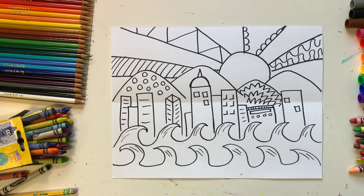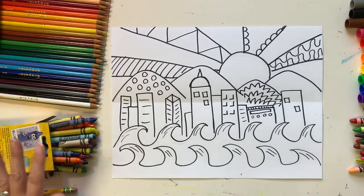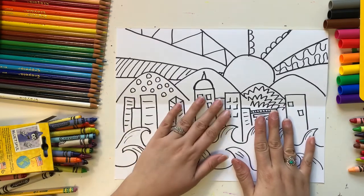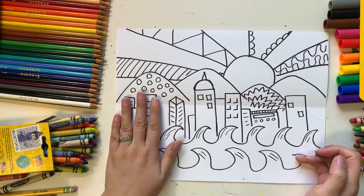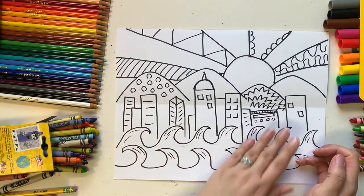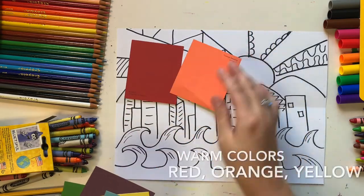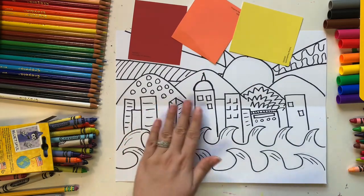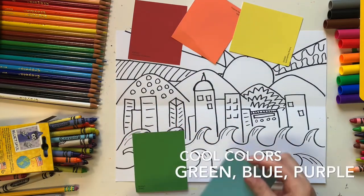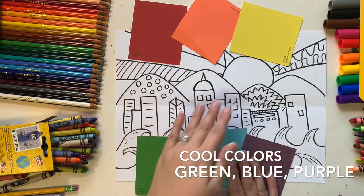The next step is coloring. You have lots of options depending on what you have at home — colored pencils, crayons, or markers. I recommend using warm colors in the sky and cool colors on the land and ocean. The warm colors are red, orange, and yellow, which work well for a sunset sky. Cool colors are green, blue, and purple, which you can use in the mountains and the water.